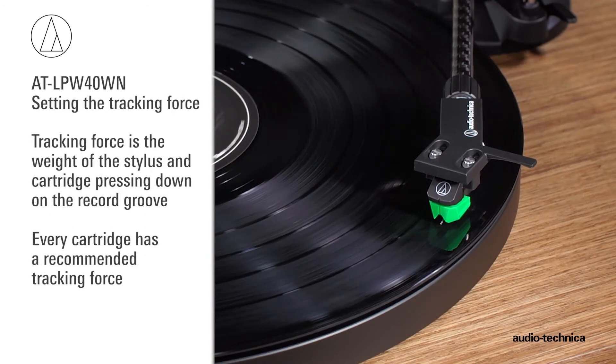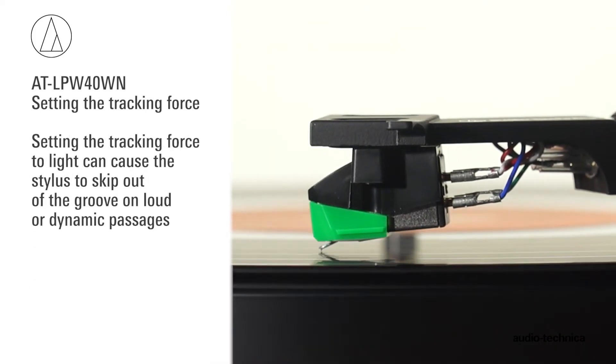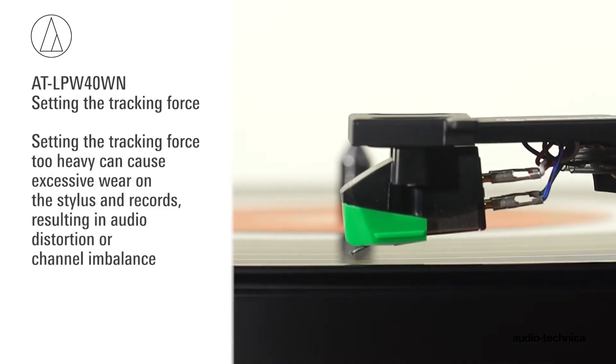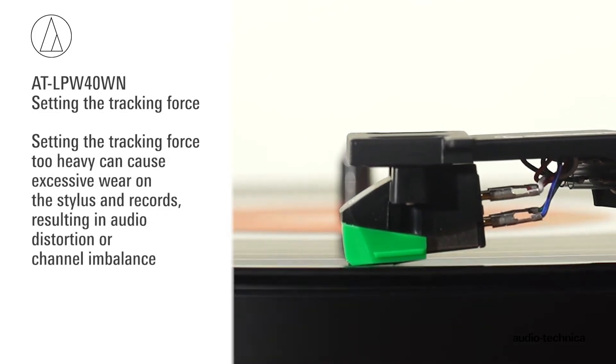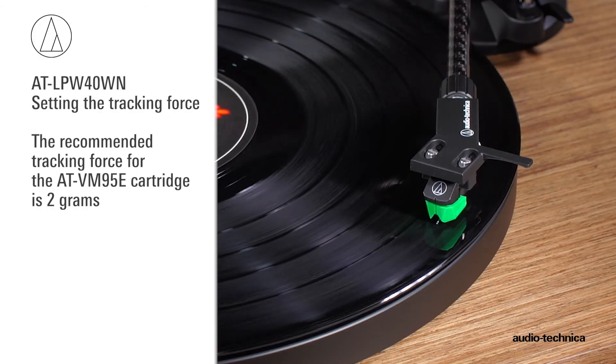Now set the stylus tracking force. Every cartridge has a recommended tracking force. Setting the tracking force too light can cause the stylus to skip out of the groove on loud or dynamic passages. Setting it too heavy can cause excessive wear on both the stylus and records, resulting in audio distortion or channel imbalance.